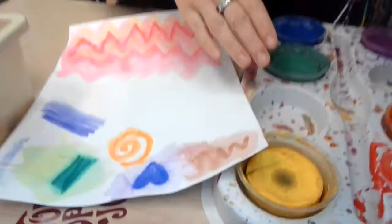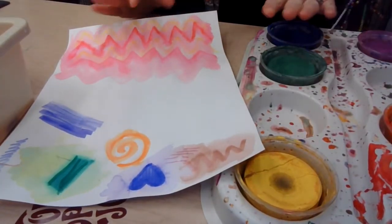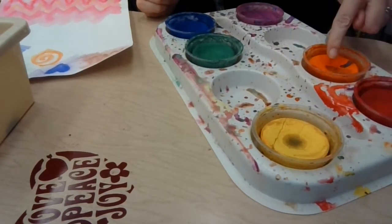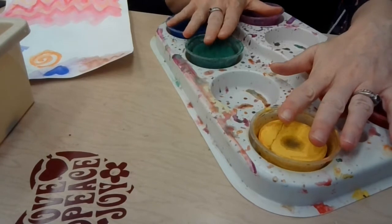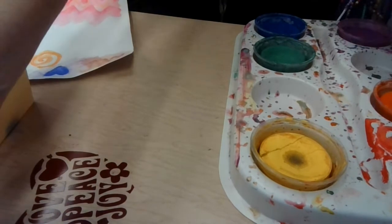What you don't want to do — do not move these around. Don't pick them up. Leave them right where they are. We've got the warm colors together: yellow, red, and orange. And we have the cool colors together: green, blue, and purple. That's so we don't mix them and make a big mess. We don't want to ruin the paint.